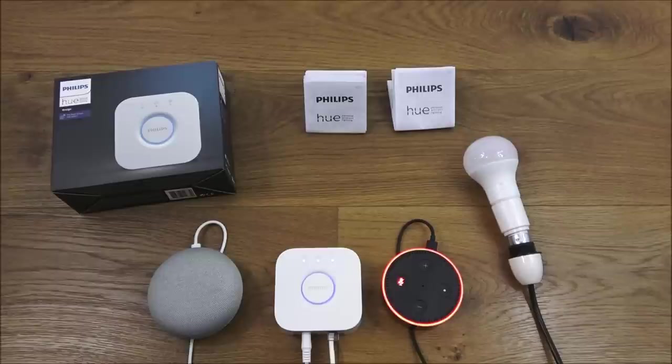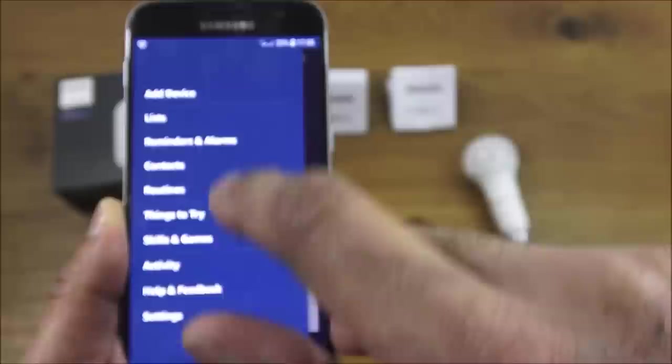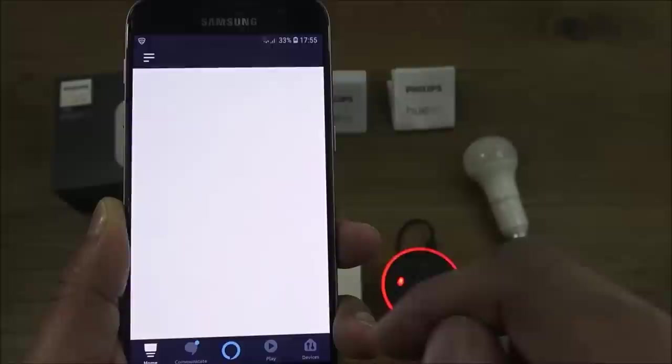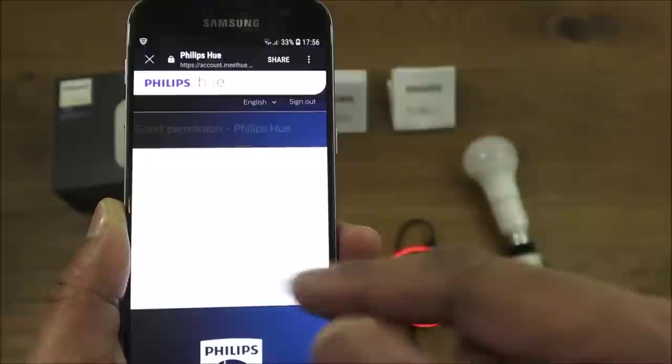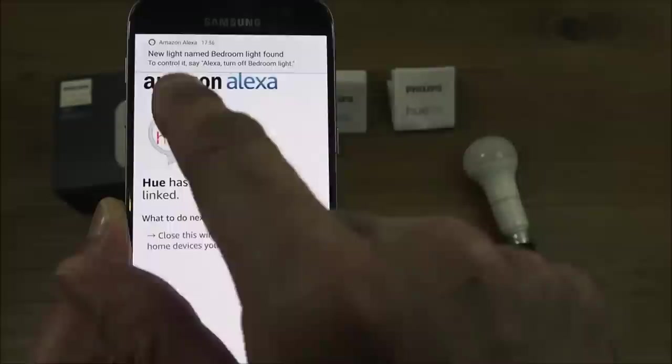Now for Amazon Alexa: in the app, go to Skills & Games and search for Philips Hue. Select the Hue skill and click Enable. It asks for your login details — mine are cached, so I just click Yes. Successfully linked, and it finds the Bedroom Light.